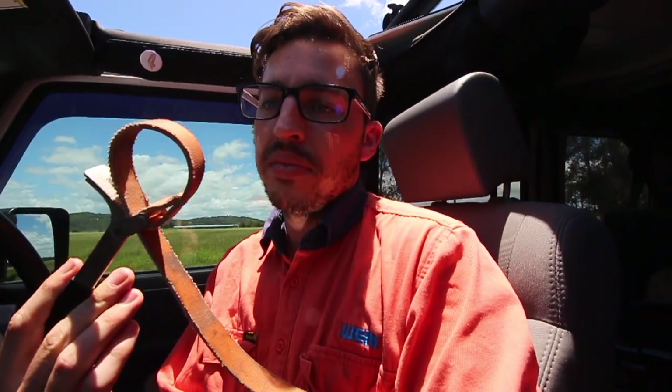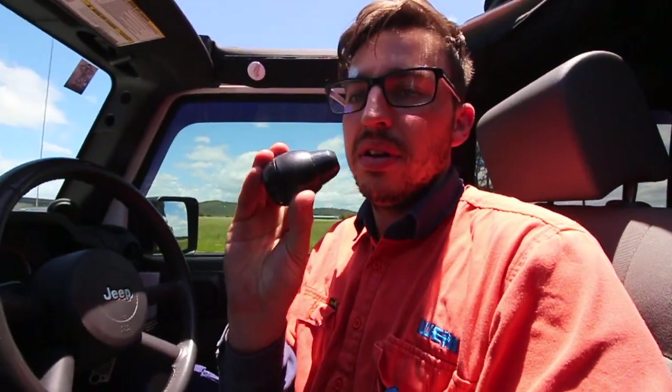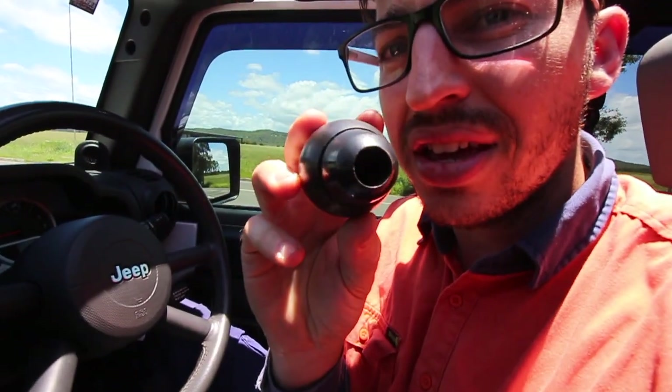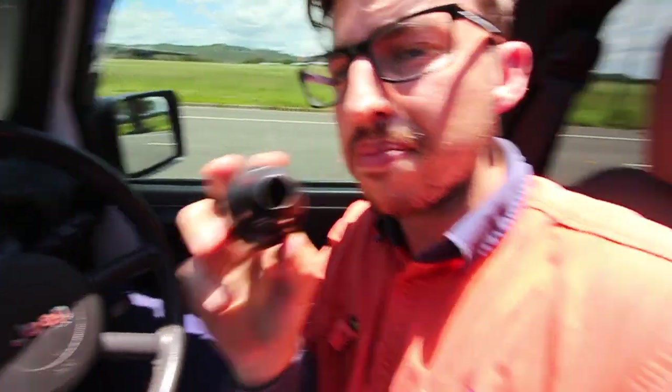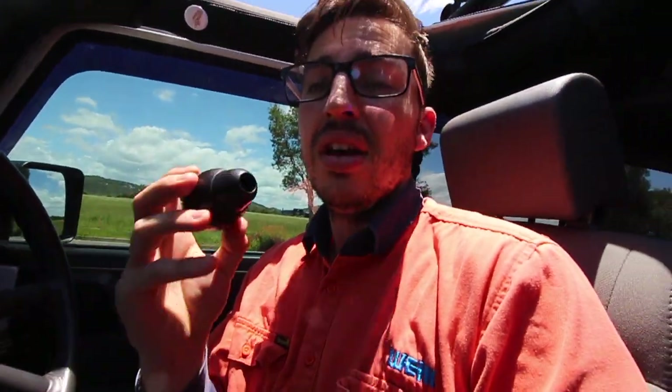All you need is a $15 oil filter tool from an automotive shop — it saves your knob from being damaged. Then all you have to do is pull up and you've got the knob off. You can actually see where it's kind of clipping in. If you want to do aftermarket gear knobs, that's how you get the factory one off.